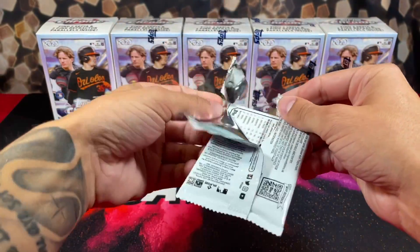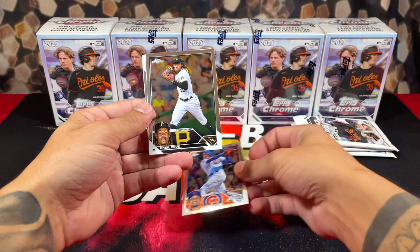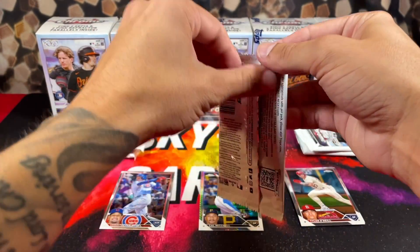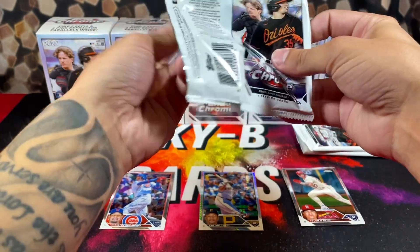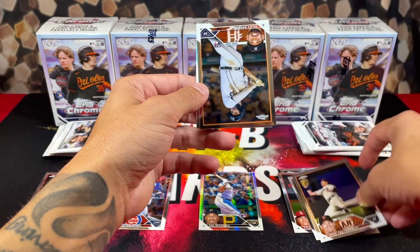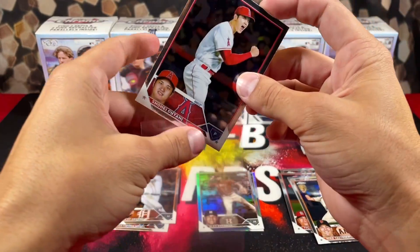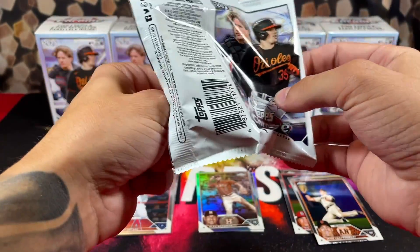Say a prayer to the card gods, let's get active. The goal in this video is to pull a numbered card, autograph, or all of the above. We got Morel to start us off — great rookie — and a refractor on the back of Cal Mitchell. Not a terrible first pack. We got Burns Mike and a refractor on the back of Riley Green and Alex Bregman. I've been loving this MVP buyback program — it's one of the main reasons why I'm obsessed with this Topps Chrome stuff. I've been pulling Ohtani like every box.